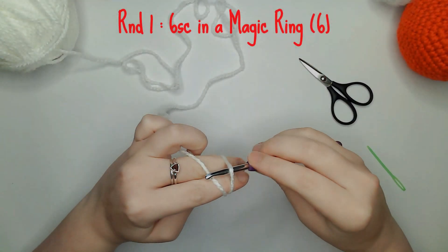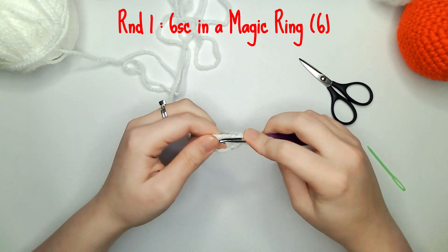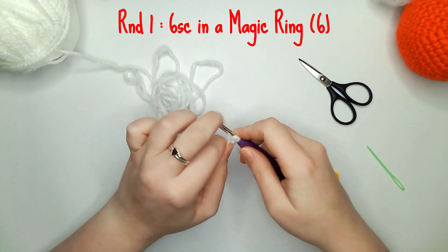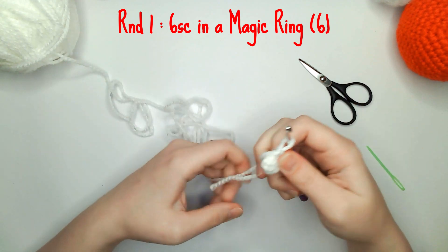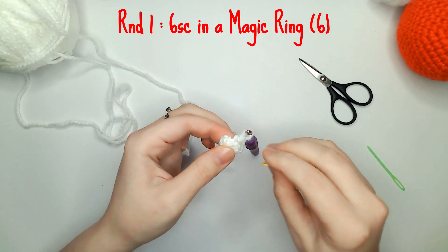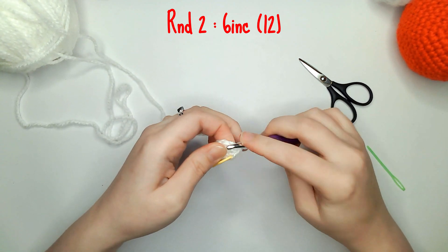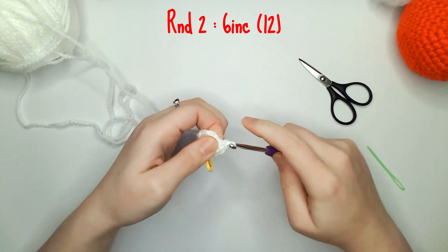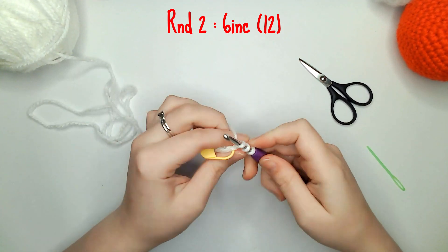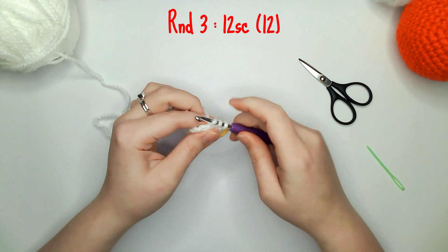Moving on to the eyes. Using the white wool, for round one you need to do six single crochets into a magic ring. For round two you need to do six increases leaving you with 12 single crochets. For round three you need to do 12 single crochets all the way around.